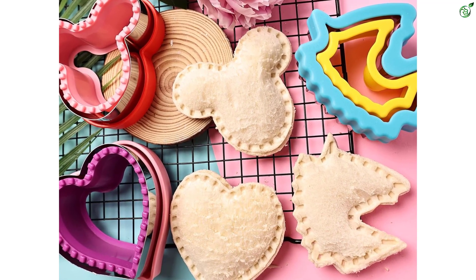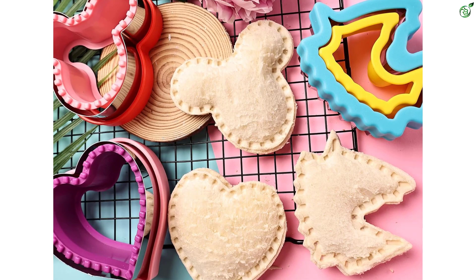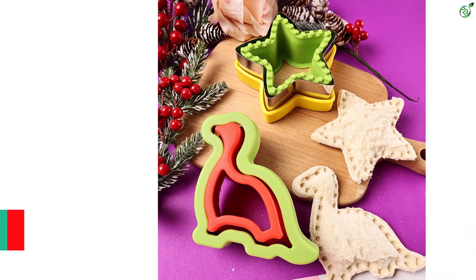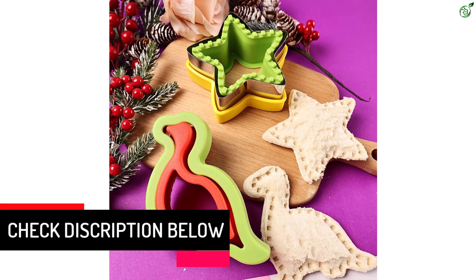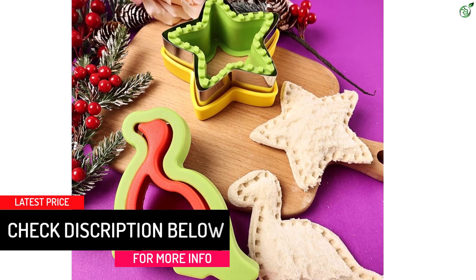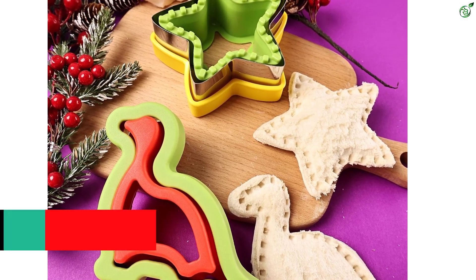With these sandwich cutters, you can easily create delicious sandwiches that your kids will love. It's simple, convenient, and saves you time in the kitchen. Let your kids choose their favorite fillings and make their own bento with these fun and creative shapes. The Maga Gift Sandwich Cutters are a must-have for every parent looking to make mealtime more enjoyable.